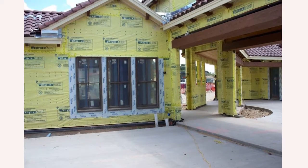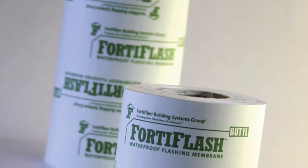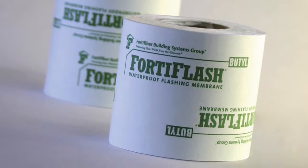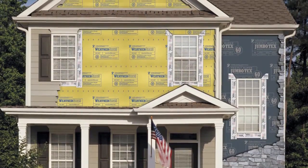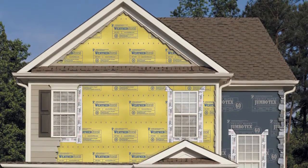Fortiflash Butyl Waterproof Flashing Membrane is also part of the complete moisture control system. This high-performance, self-adhesive waterproof flashing membrane features an ultra-durable facer, seals around fasteners, is mold-resistant, and offers excellent low-temperature adhesion.